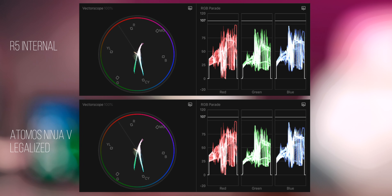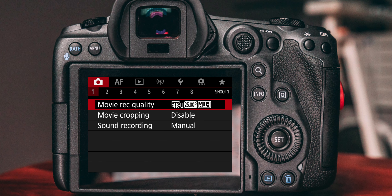By the way, this whole thing only affects Final Cut and Premiere Pro users, because DaVinci Resolve users can switch between data levels and therefore compensate for the difference.